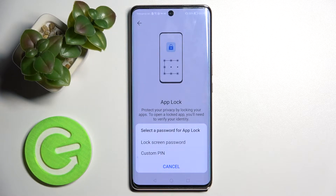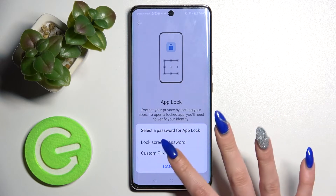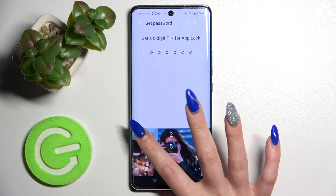You can use your lock screen password, your current one, to lock your apps as well, or you can create a custom PIN. I will go with custom PIN, so I have to tap on it and enter my PIN.